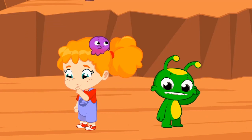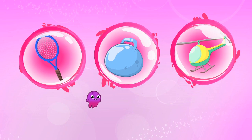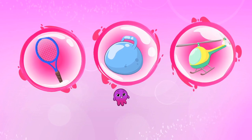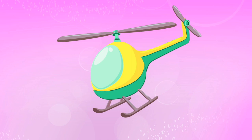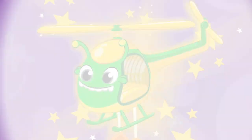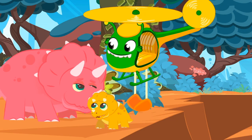Groovy, can you help us? Children, what should Groovy transform into to save the baby dino? Into a racket? An inflatable ball? Or a helicopter? Yes, into a helicopter. Fantastic! We have to hurry. Another earthquake could come. Well done. Groovy to the rescue. Very good. You saved the baby dinosaur.